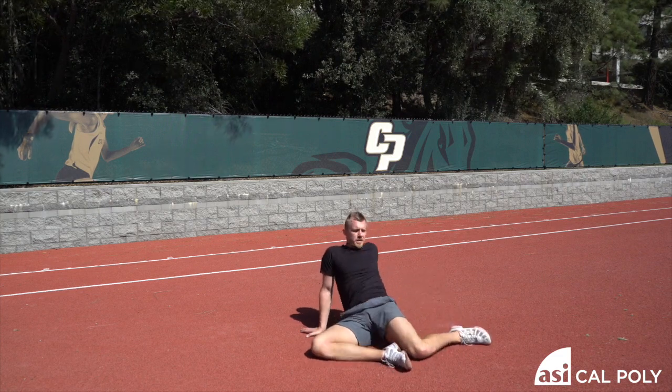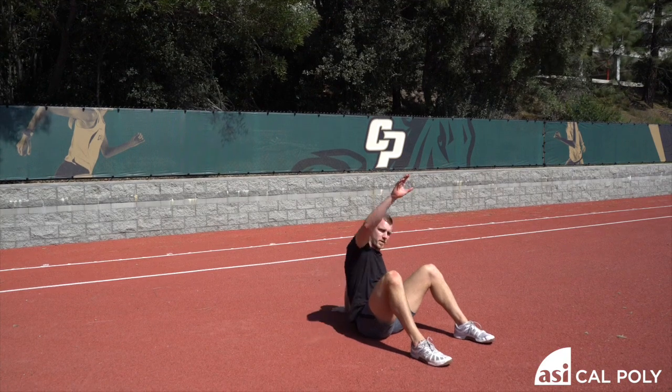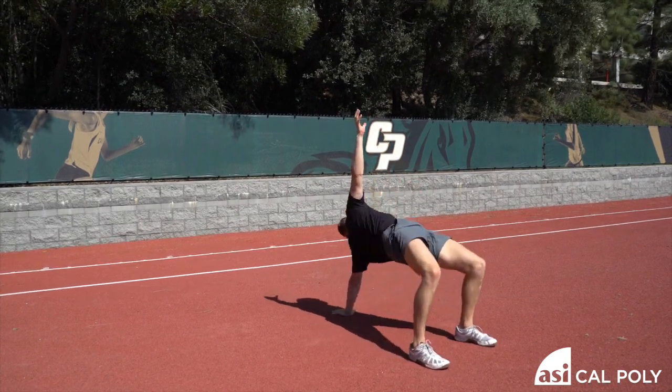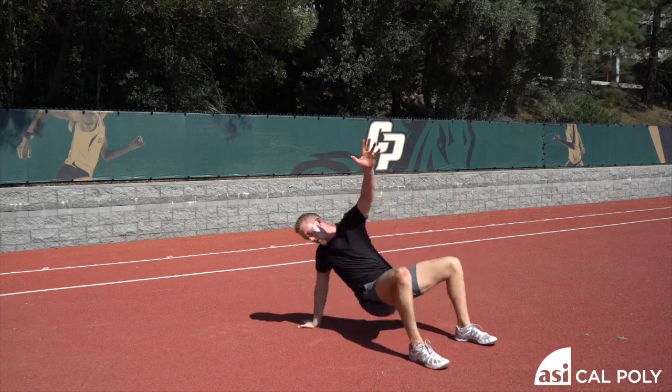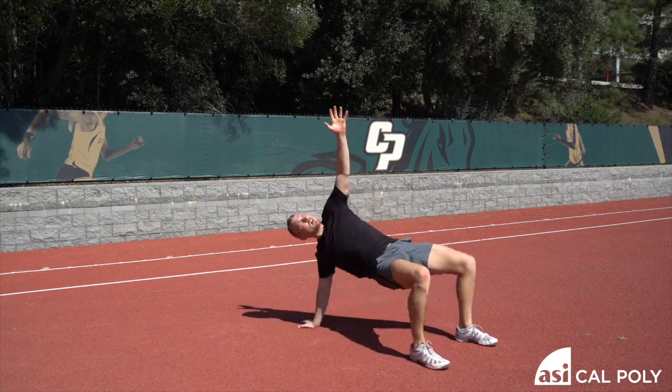Once you've done your six total, now we're set up to go into a single-arm glute bridge. Two, one — three reps here. Three. Then the other arm for three. And three.